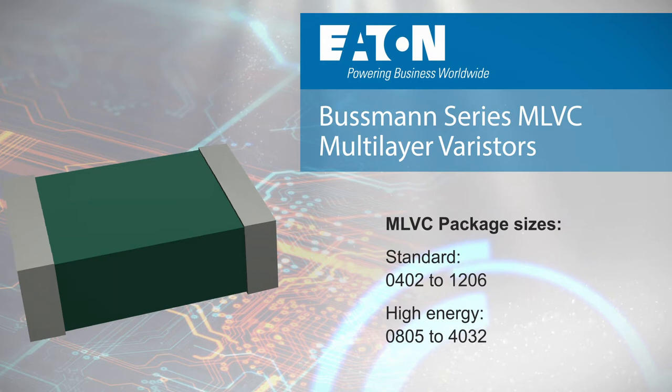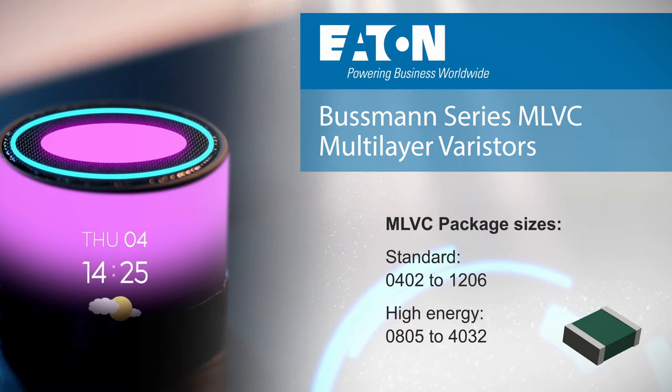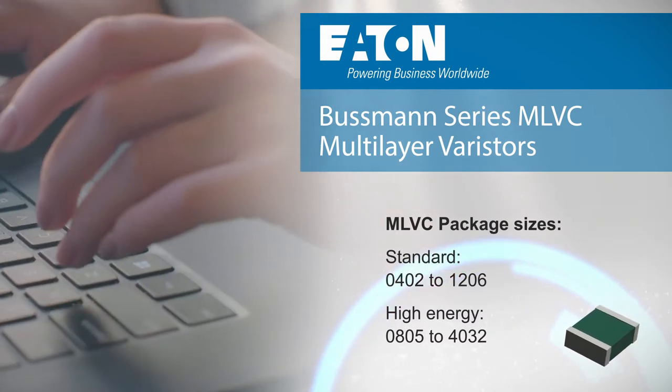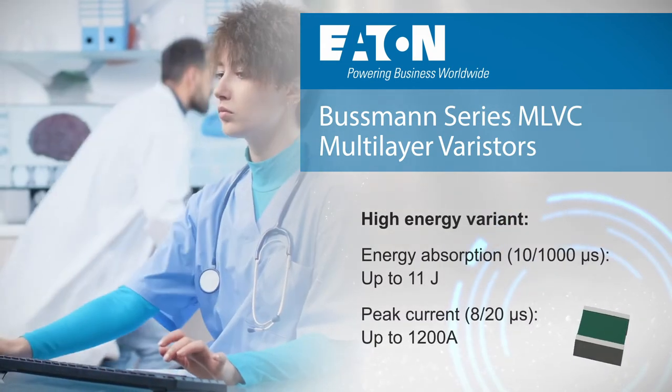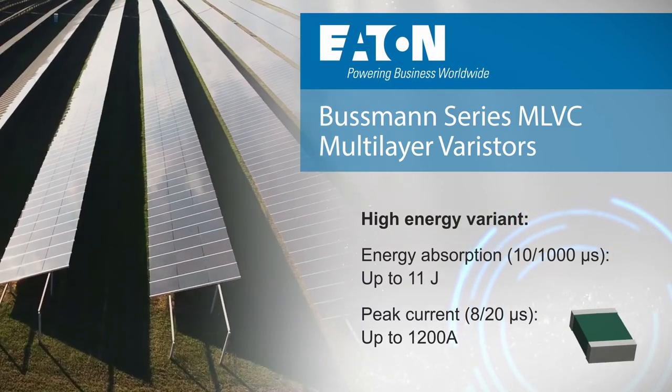The standard MLVC series is offered in package sizes from 0402 to 1206 and is ideal for ESD protection, while the high-energy variants range in size from 0805 to 4032 and can absorb up to 11 joules to provide protection for devices subjected to higher energy transients seen in inductive switching and EFT.